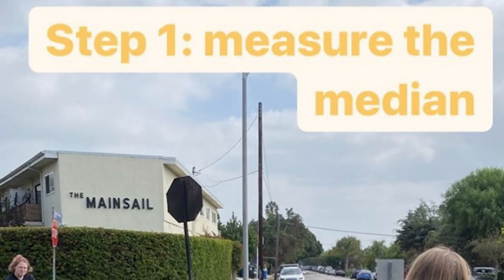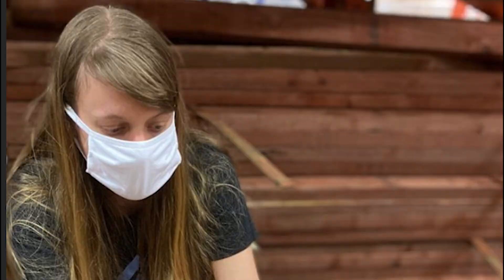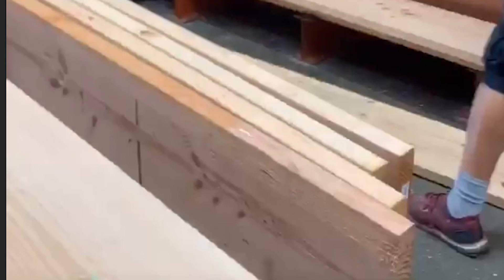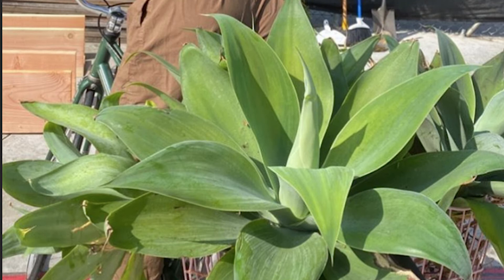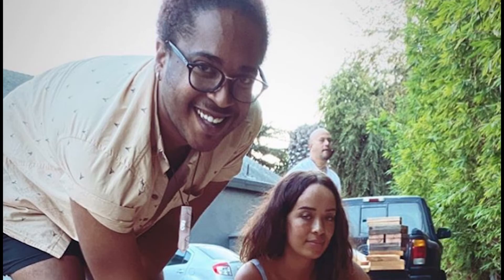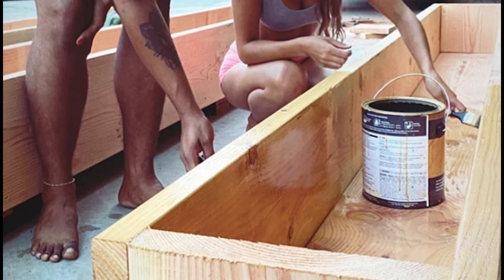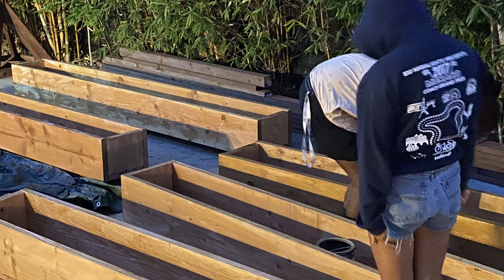Originally we had to measure the median and figure out the dimensions of what we're working with. Then we had to clean the ash off from the encampment fire. When we went to Home Depot, we calculated how much wood we needed to buy, pulled it onto a cart, put it on a truck, loaded up, and went back to the location. Neighbors came by and picked up succulents for us and delivered them. We built a bunch of boxes and went to pick up some free dirt from a neighbor. Those eight boxes, we waterproofed all of them inside and outside. The neighbors brought in rich soil that they purchased for us and that was put on top.